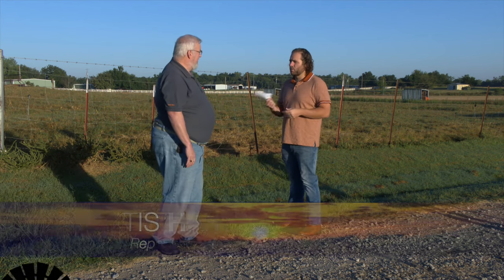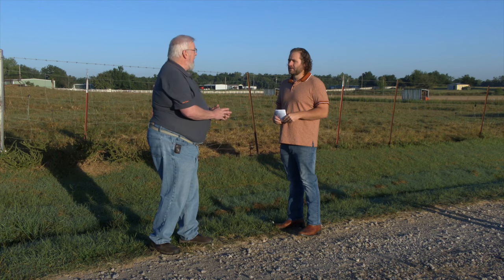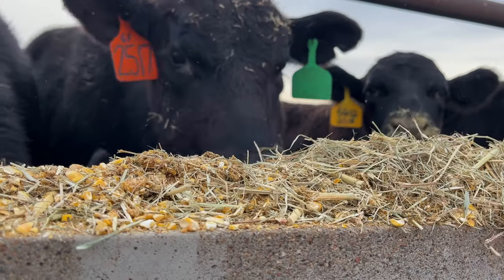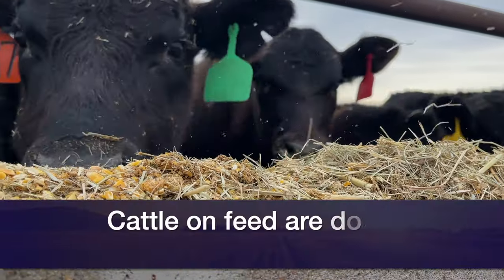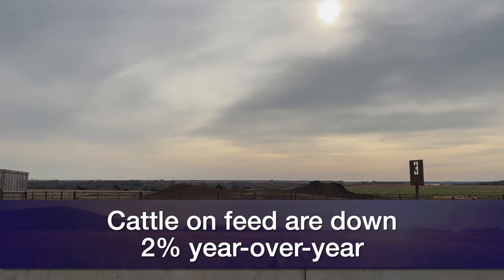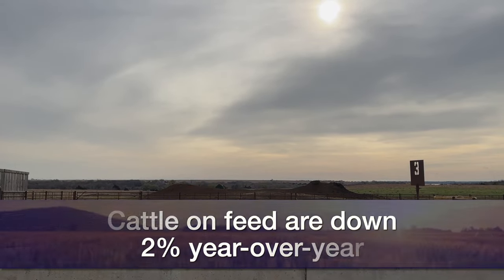It's time to check in on the livestock markets with our livestock marketing specialist, Dr. Darrell Peel. The September cattle on feed report showed that placements in August were down 5%. Marketings were down 6%, so 94% of last year. That gave us a September 1 on-feed total of 98% of a year ago — down 2% year over year.